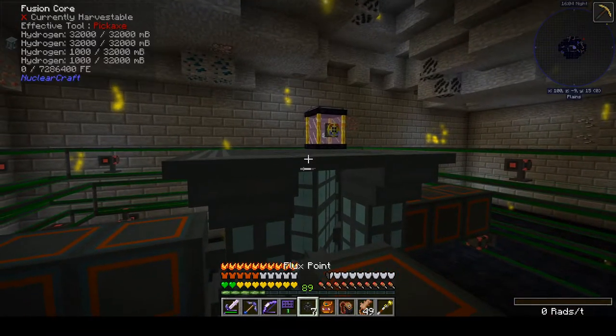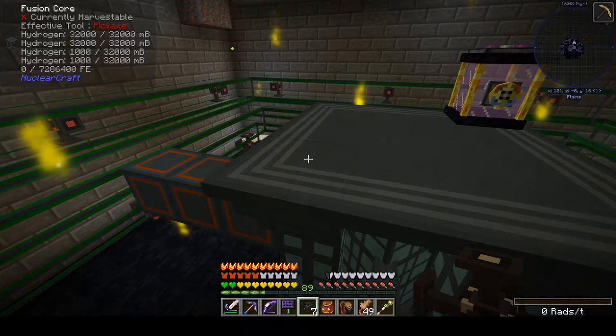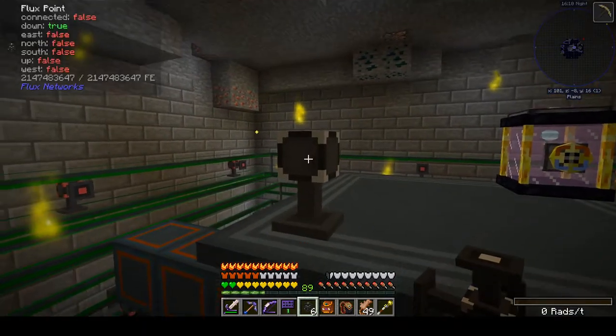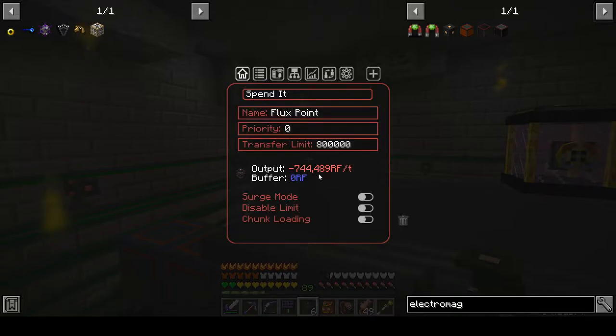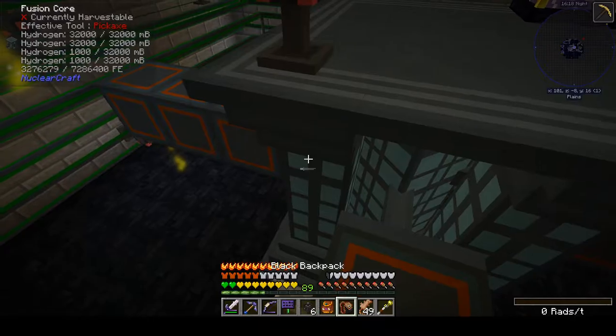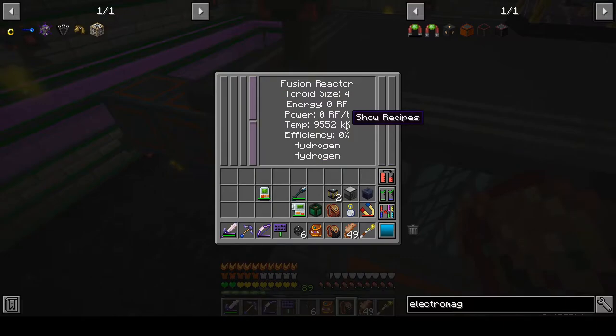We're going to use a flux point. Spin it, disable the limit — and now we're pumping some real power in there. It's cooking up, cooking up to 8,000. Boom — when it hits 8,000, we are now igniting.